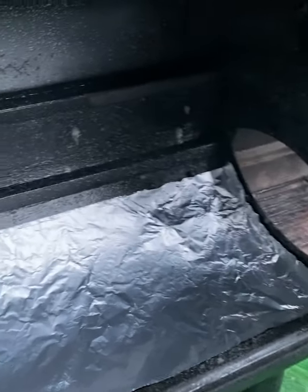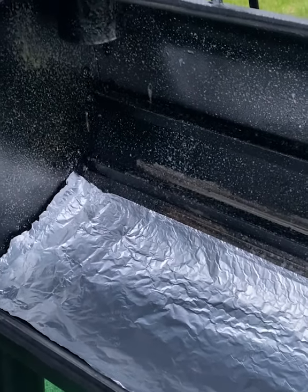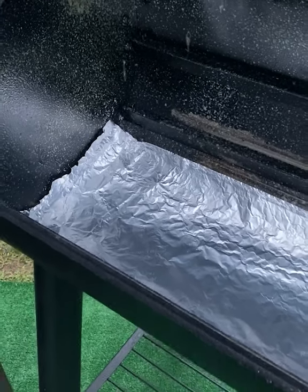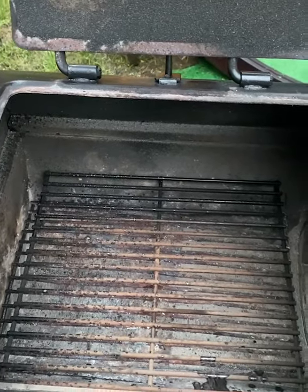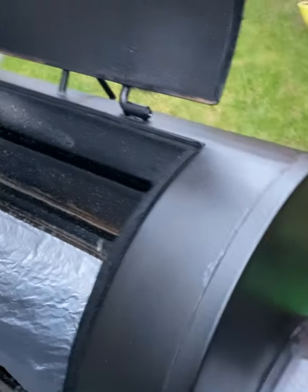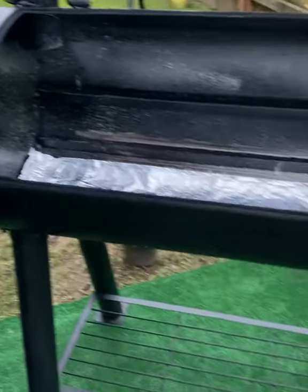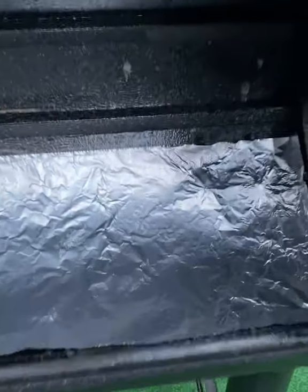I just put this grill seasoning on just to keep my smoker treated so it doesn't rust. My chamber too — I like to keep that treated, keep everything oiled. Every time I'm done, I like to just keep it maintained.